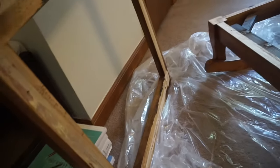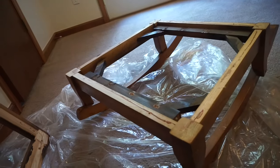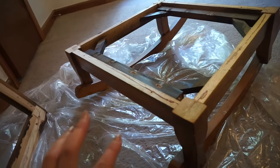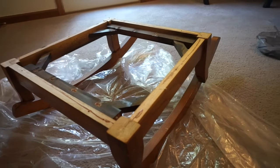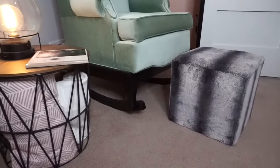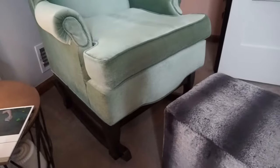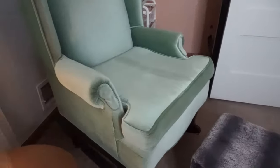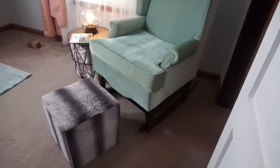I'm going to go ahead and flip this over, sand it down as well as this piece, and then stain it. Hopefully I'll be able to do three to four coats before the night is over, and then tomorrow I'll be able to assemble it for you guys to see exactly how it looks. I'm super excited — stay tuned, I'll see you guys soon.